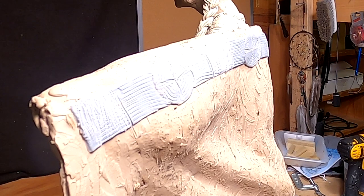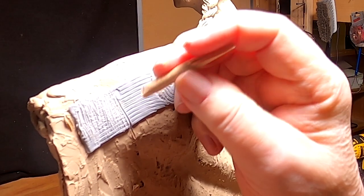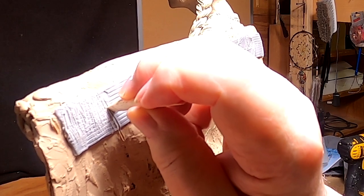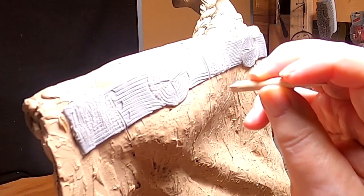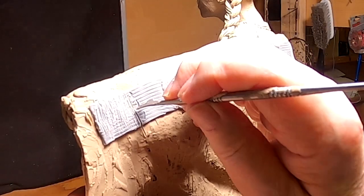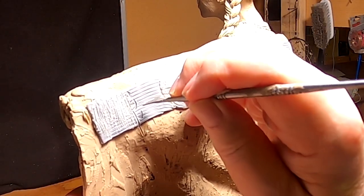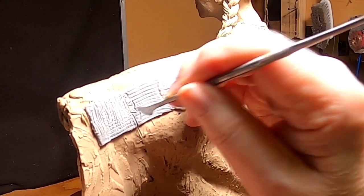It might be too big. I can't even see what I'm doing — this light's horrible. I don't know if that's working at all. This is going to work out better. I'm just going to make the triangles with the sharp edge of this tool.